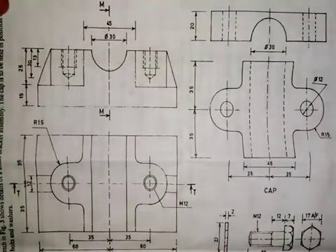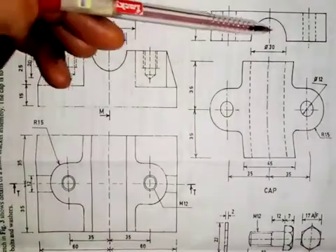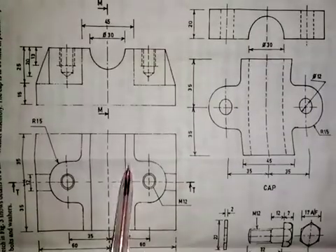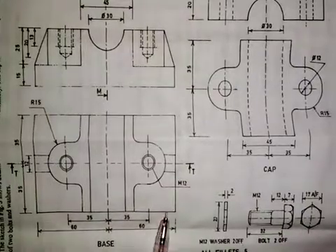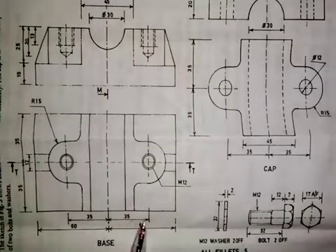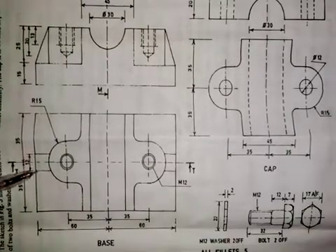Coming to the front elevation of the cap, the distance from here to here is 20 millimeters. For the semi-circle, the diameter is 30 millimeters, and the total distance from here to here is 120 millimeters. The center of this circle, from the center of the hole of the object, is 35 millimeters, and from here to here is also 35 millimeters. The web that we have here has a thickness of 12 millimeters.